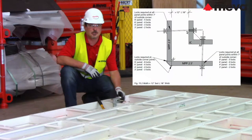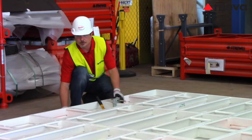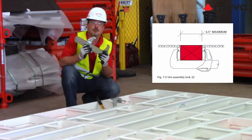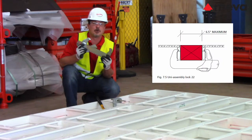In this situation, refer to the respective technical drawing section for details. Panels with aluminum or wood fillers can be connected with the Uni Assembly Lock 22. The maximum distance of the Uni Assembly Lock 22 is 6.5 inches.